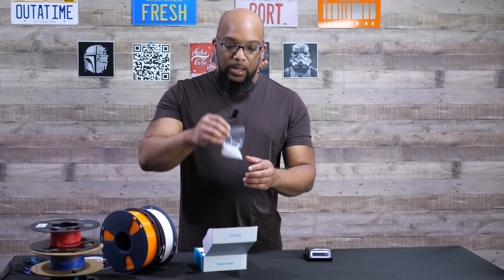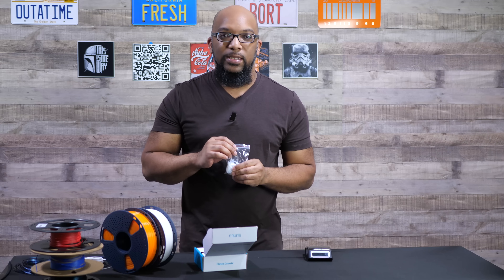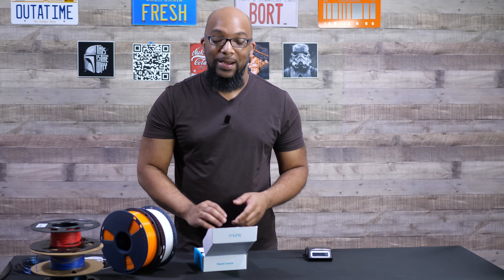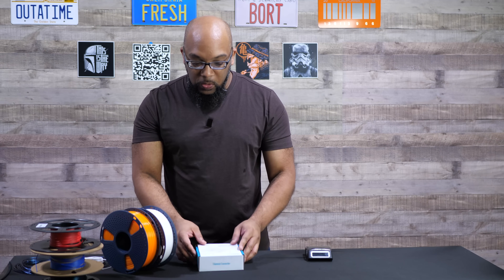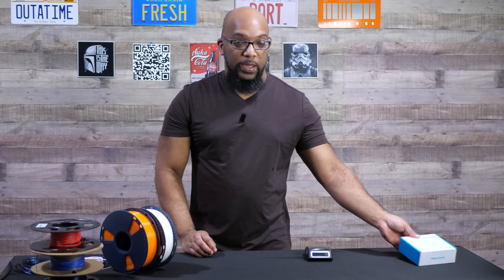You are going to have to provide your own power brick in order to plug it into the wall. You also get a bag of all of these plastic little connector pieces, and then a little sheet of instructions. That's all that came inside of this box. It's really simple to operate — let me show you exactly how.